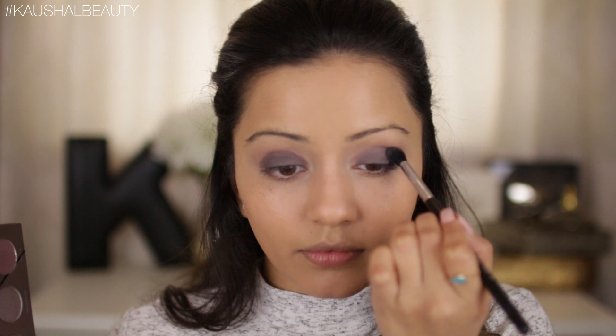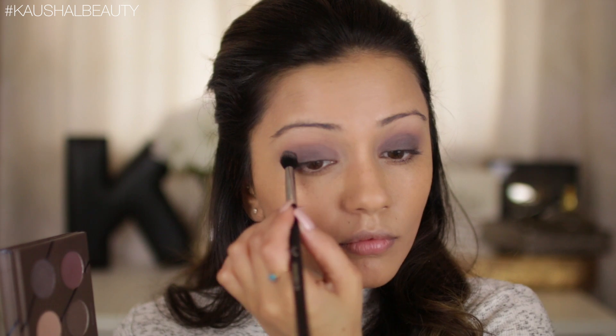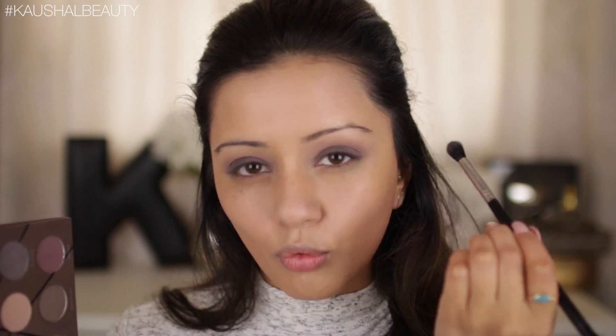Now that we've got most of that color on the eyelids — I know I've got some fallout on my cheeks but we'll sort that out in a second — I'm taking a little bit more of Gallery and running that along the crease just so everything's nice and blended. Once the eyes are looking like this, I'm going to take 'Exquisite,' which is a matte aubergine color, and very slightly tap that into the crease as well just to add some redness into it.